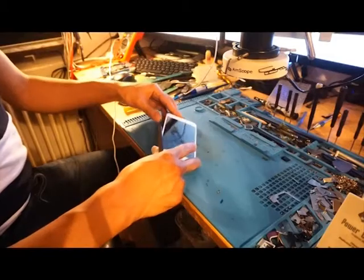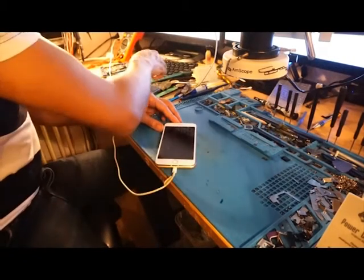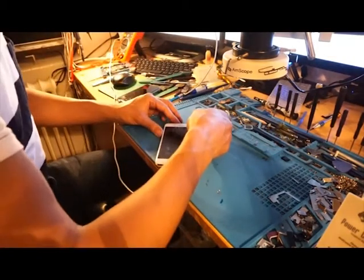As you can see here, we got back the modem firmware again. So let's see if we're going to get any network now.